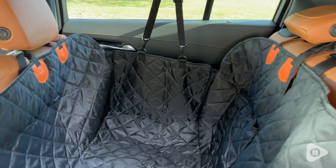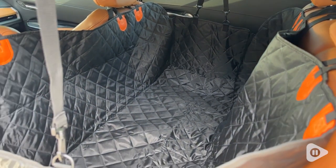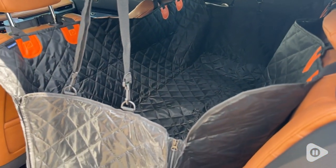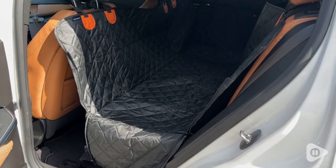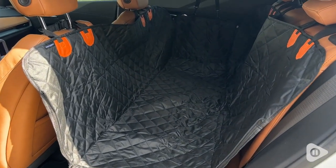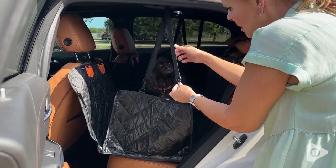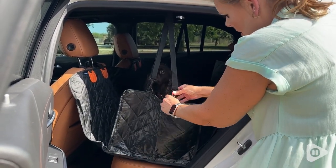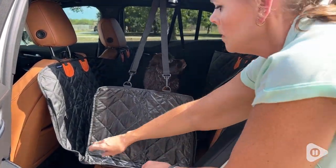It's so nice because it is large and fits trucks, SUVs, bigger cars, and it really does cover the entire back seat and even the back of your front seats, which I absolutely love. It's got these cool side flaps that unzip, and you're able to get your dogs in and out very easily. You just clip it and zip it back up, and it even protects your doors.